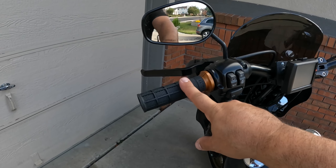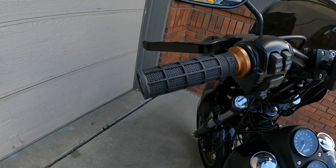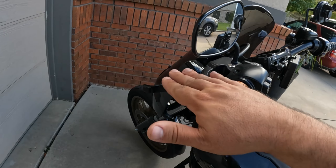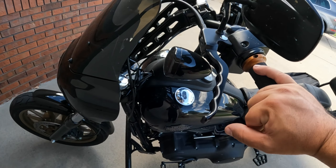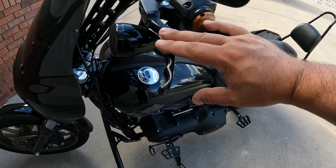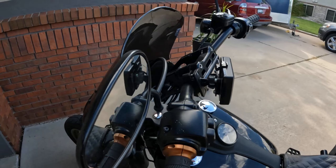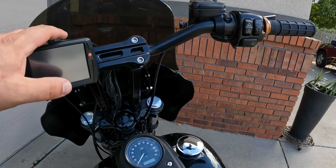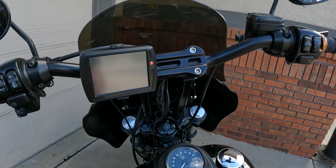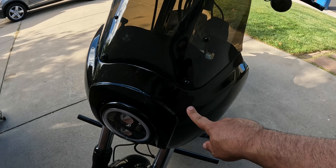The bars and risers are from Hell Bend Custom Cycles — absolutely amazing company, absolutely amazing product. The grips are the ODI Heart Luck grips, love those grips. The levers are from Joker Machine as well — great levers, I love the grooves in them, allows you to get a nice firm grip. And then obviously there's a Power Vision tuner on there.